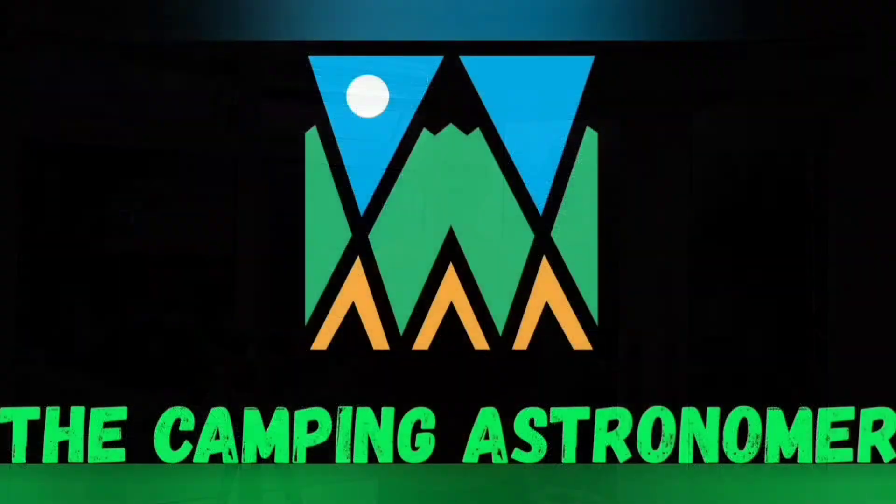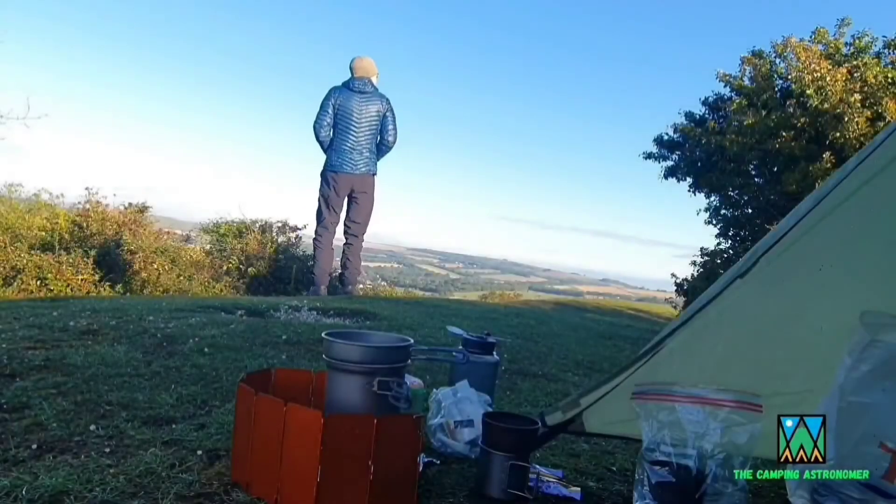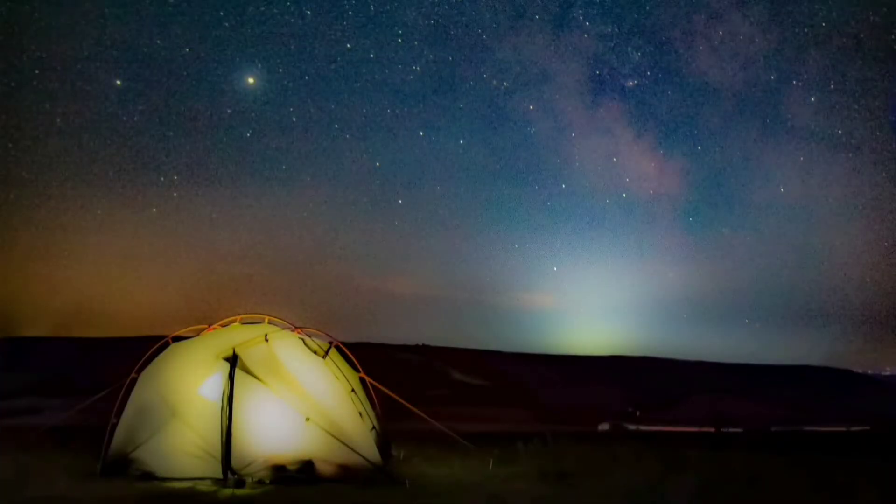Hi folks, welcome back to my channel. I've managed to acquire what I suspect is the smallest refractor telescope on the market - the Askar FMA-135. Today I'm going to have a look at what you get when you buy it and do a little test on a few stars tonight. My name is John and I make videos on camping, walking and astronomy. If you like what you see, please check my channel out, but in the meantime let's crack on.